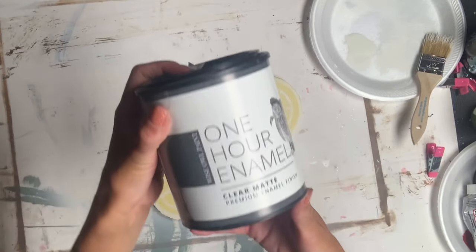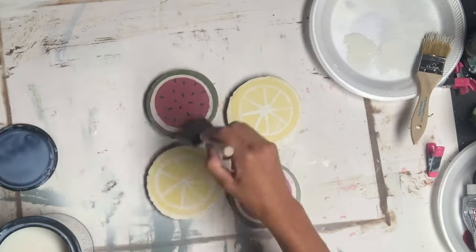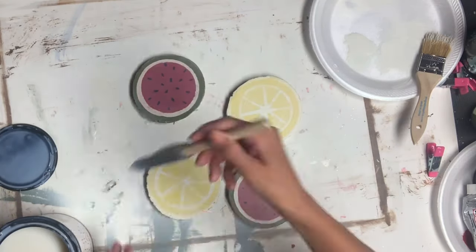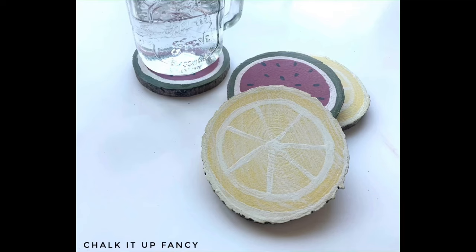I took some One Hour Enamel Clear from Wise Owl Paint and a foam brush and gave each wood slice several coats, allowing proper dry time between each coat. And now you have a set of fruit slice coasters.